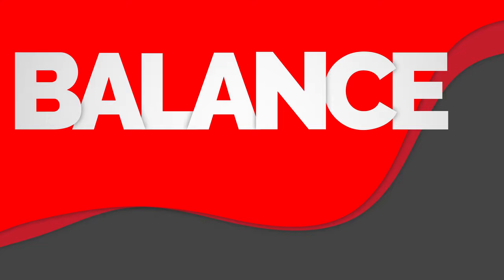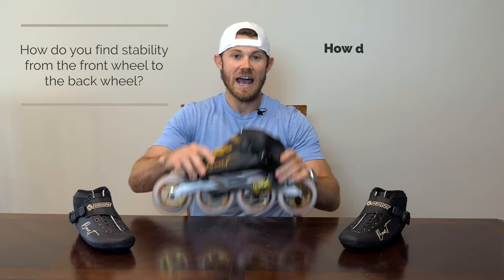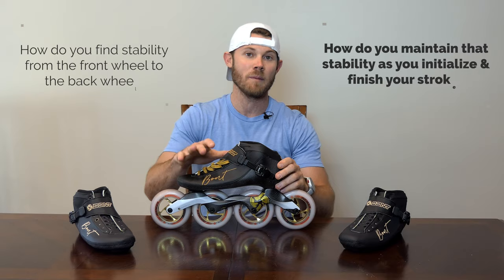Your initial thought when I first mentioned balance was probably in reference to what your body does on top, outside, and inside of your skate and how that affects your edges, but I don't want to talk about that. I want to talk about how do you balance from here to here — how do you find stability from the front wheel to the back wheel, and more importantly, how do you maintain that stability as you initialize and finish your stroke? It's a lot easier to find that stability and balance as you're just gliding, but the trick is not to mess that up and disrupt anything as you go from your glide to your stroke.